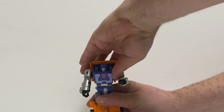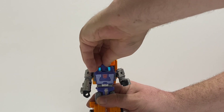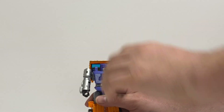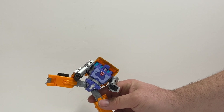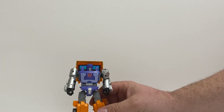He does have a waist. His head's on a ball joint — a little tight one. You can look up a little bit, look down. He just splits about to there. That's about it for articulation.